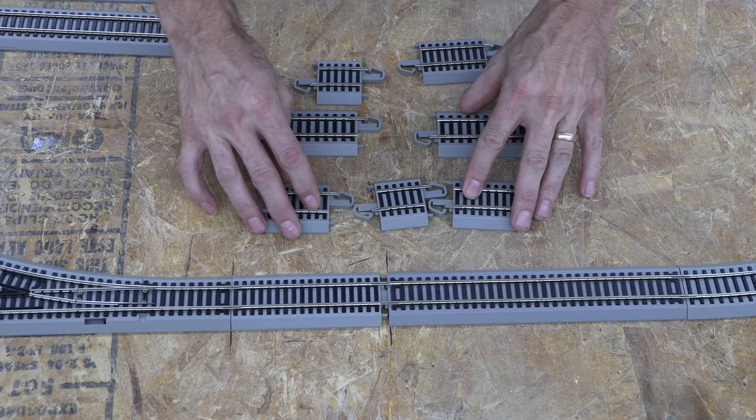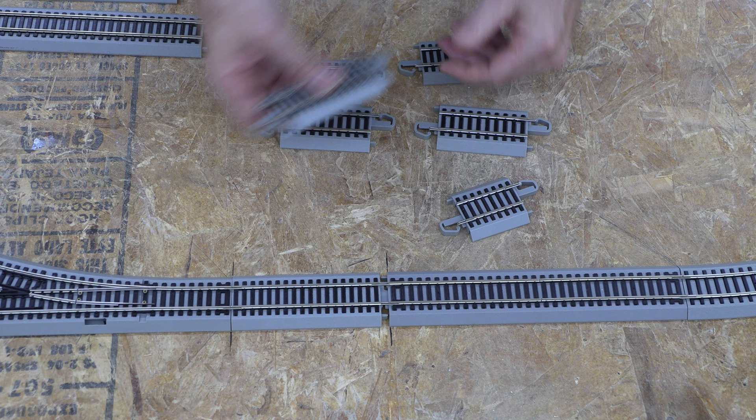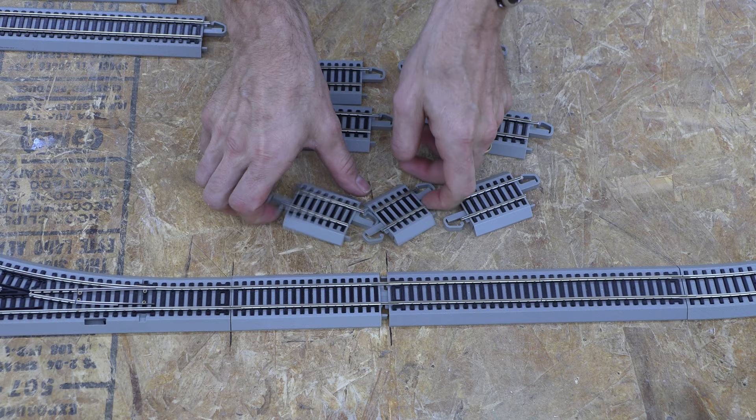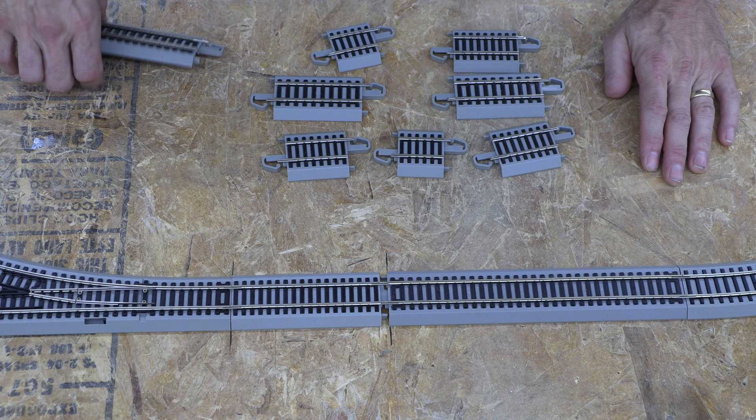Now Bachman does sell a little pack of adjustable pieces, and sometimes you can make those fit to get close to what you need. The problem is you end up with a whole bunch of extra joiners in there. If you're going to use this on a main layout, sometimes you don't want all those extra joiner pieces. You can certainly solder them together, but these packs cost money, and with the economy right now money is tight.